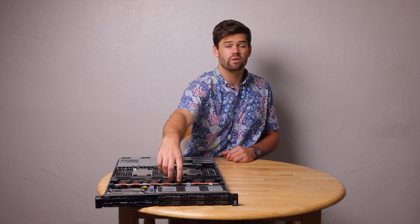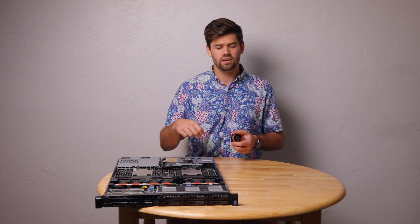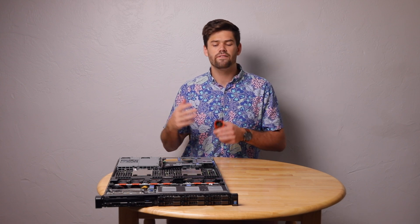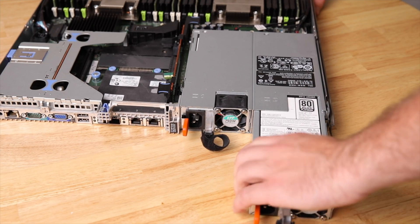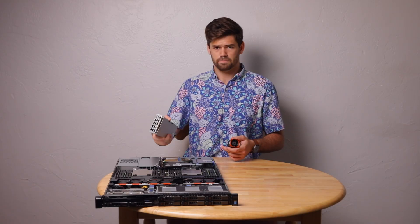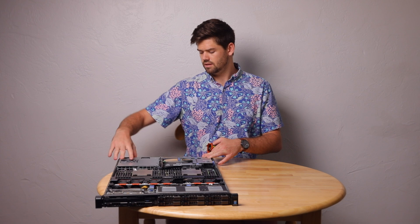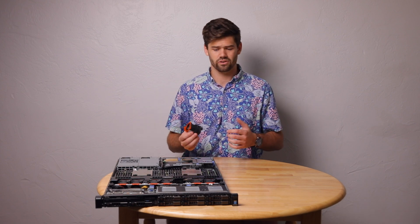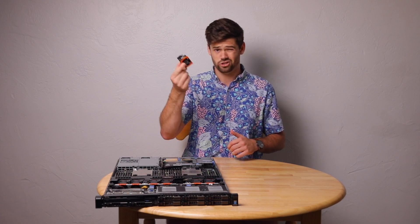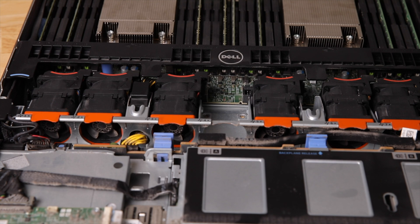If we look up here to the front, we've got these fans, and these are hot-swappable fans. Anything orange on a Dell system is designed to be hot-swappable — that means while it's running, you can lift off the cover, pop out a dead fan, put in a new one, and it'll just keep running without having to shut it down. That's the same thing for the power supplies in the back — they've got orange handles. There are two redundant power supplies back here, so if one fails you just pop it out, put in a new one, and it's back to being redundant with zero downtime. They're super cheap on eBay — just buy a new one and plop it in there.